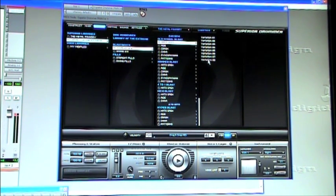The old-school blast beats are also broken down by which cymbal is hit during the blast. For example, if you want a hats open blast there are eight variations, and if you want a ride blast there are another eight variations. The really cool thing about this interface is you can actually preview these variations in real time, just by clicking on them and listening.